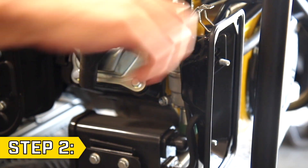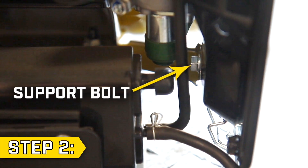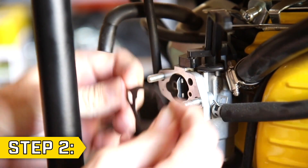Step 2. Remove the two rubber hoses from the back of the air cleaner base and remove the rear support bolt using a 10mm wrench. Then remove the air cleaner base and any used gaskets.